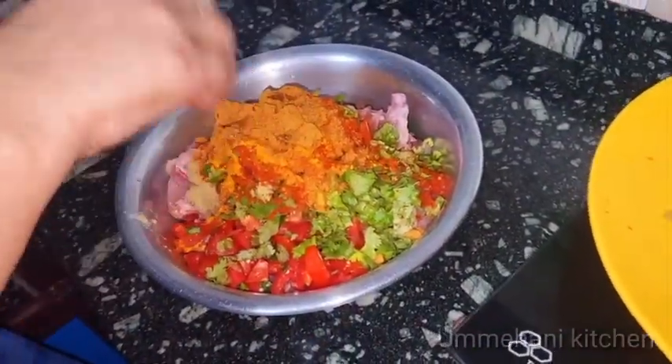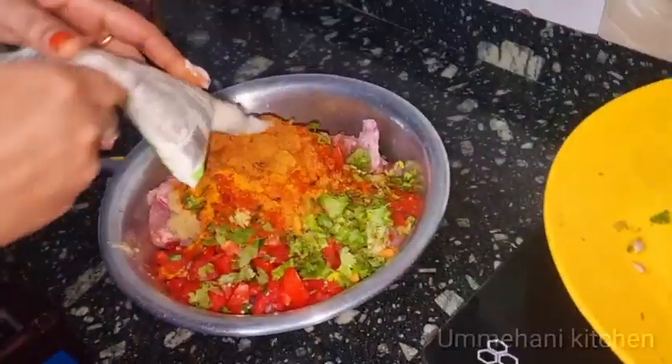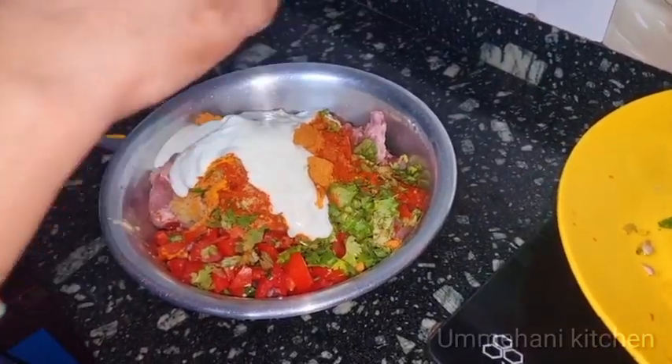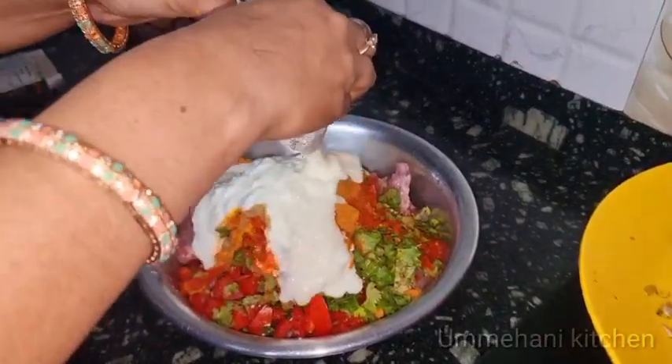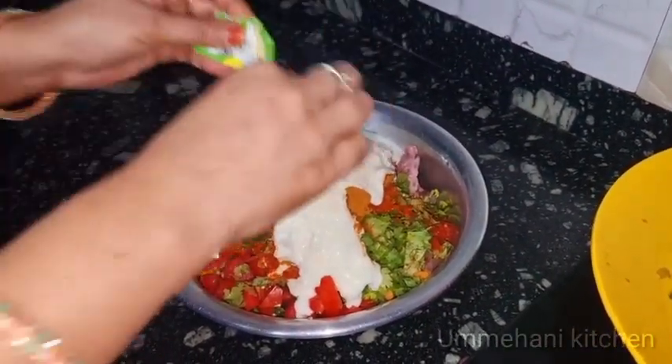Now I will add 1 tomato sauce with some jam. I add 400 grams of chicken — 200 grams in 2 packets, 400 grams in 1.5 kg. Then add 400 grams of chicken and some oil.